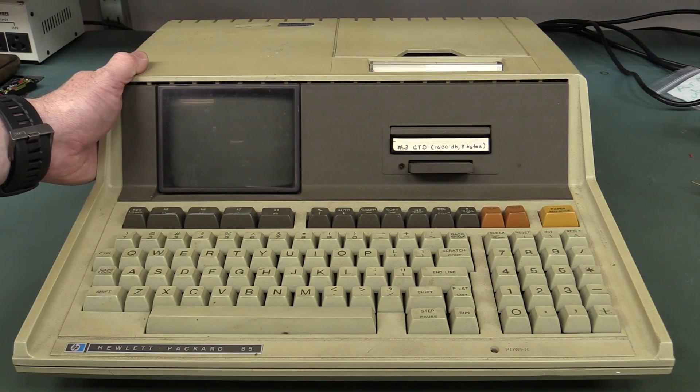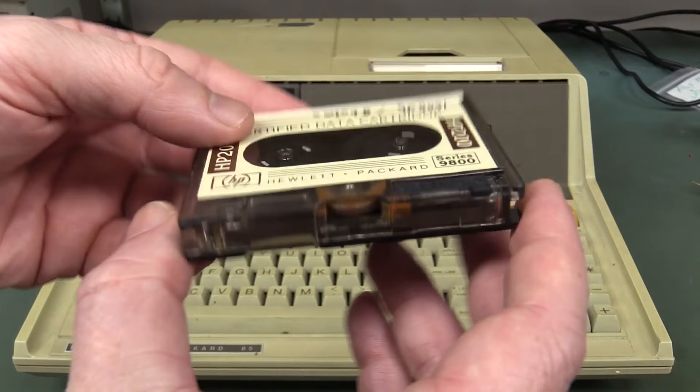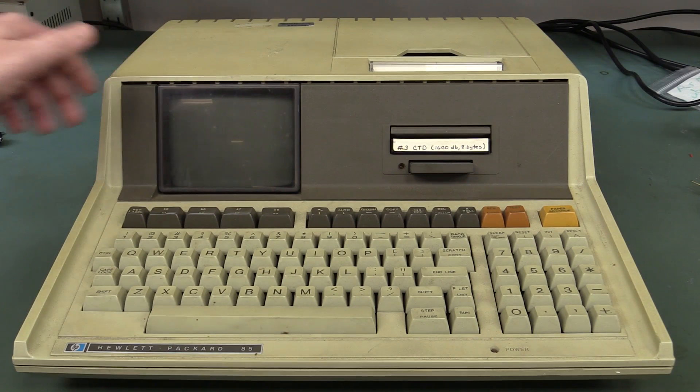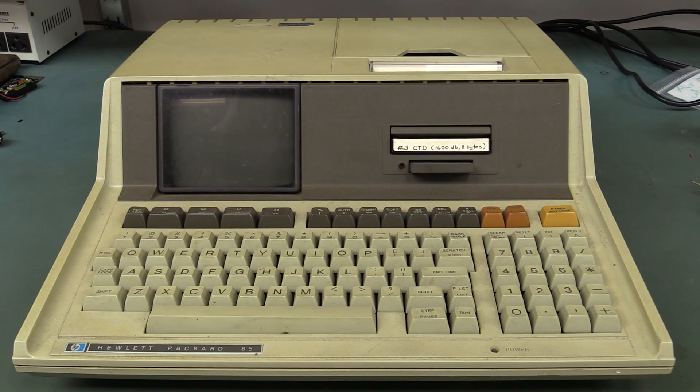8K of RAM standard built-in, but that can be expanded up to 64K via expansion packs in the back. A fantastic high-speed tape drive — none of this standard cassette rubbish. It's got real high-speed professional tape, a thermal printer, and this one is fully working. I scored this baby on eBay. Click here if you want to see a video of powering this thing up and having a play around.